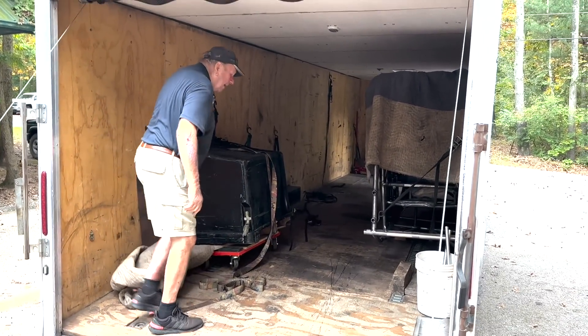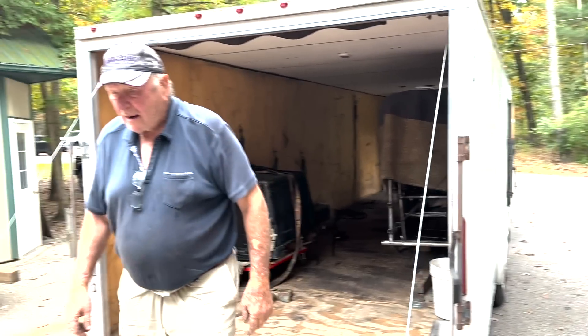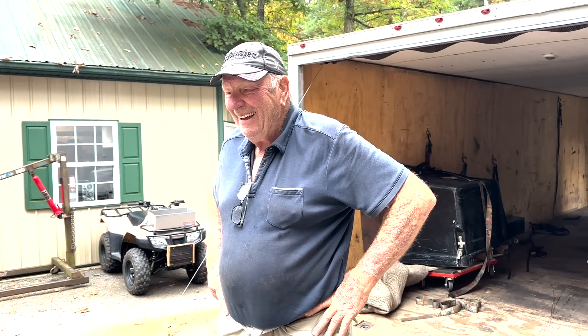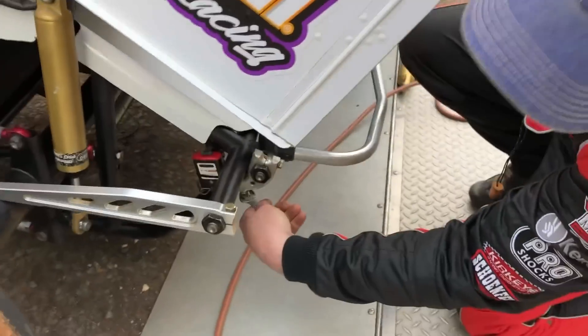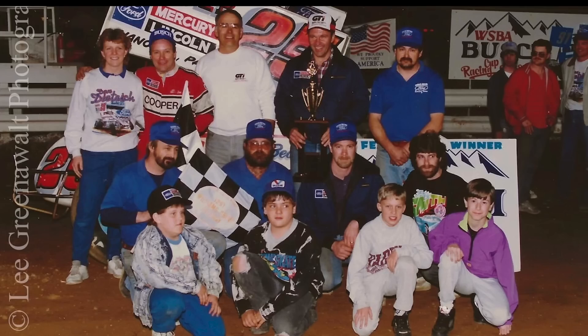Well, everybody's got to start somewhere, right? I thought I was retired but I think it's called retarded. Hi, I'm Billy Dietrich, sprint car mechanic and driver. I've been around racing my whole life and it's pretty much all I know.